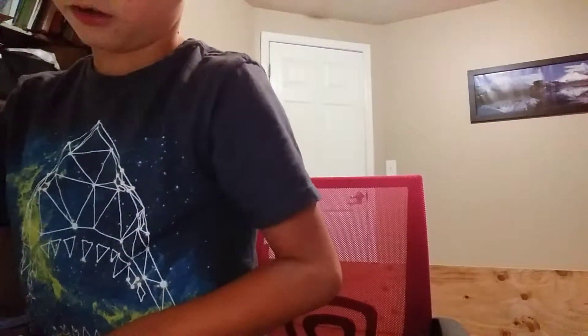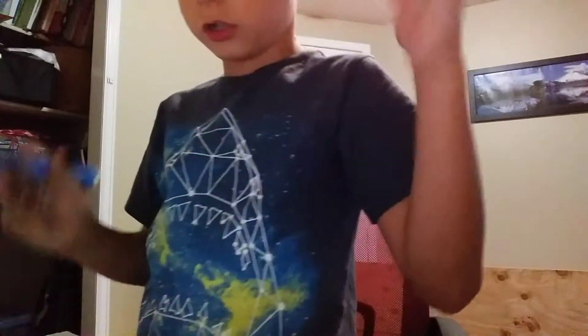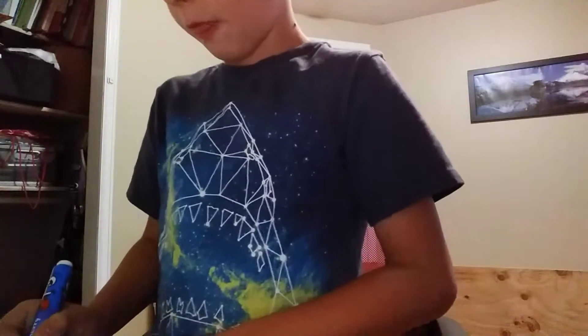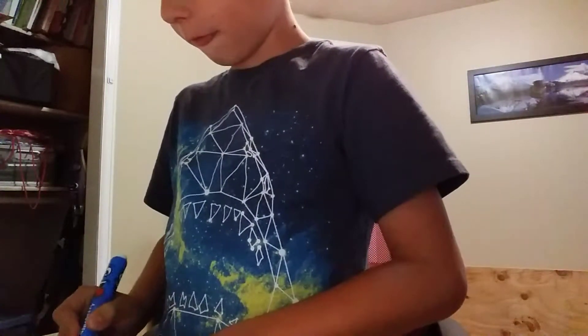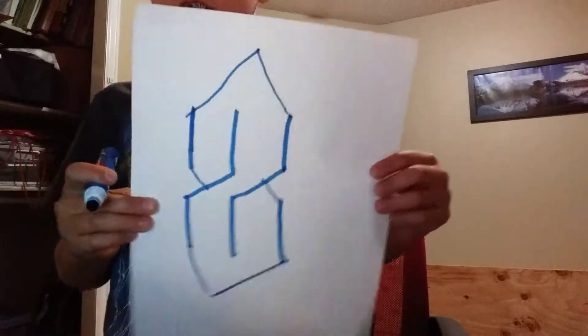And then, when you're done with that, it should probably look like this. And then you're just going to do that same thing on the bottom. And then there you go — there's your S. And that's how you make it.